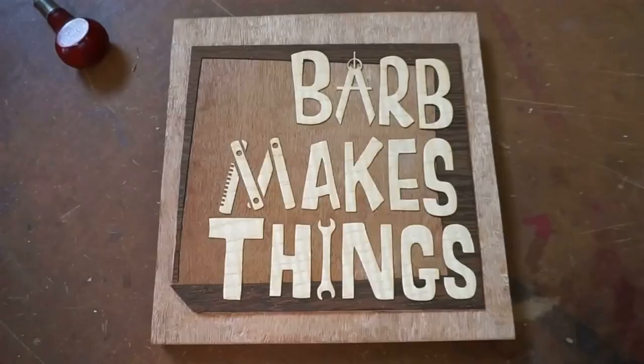Hi folks! Welcome to Barb Makes Things. Today I work on that hexagonal drum I was talking about last time.